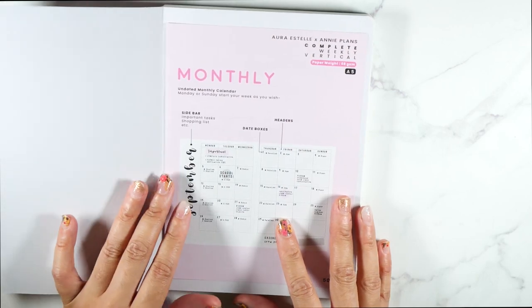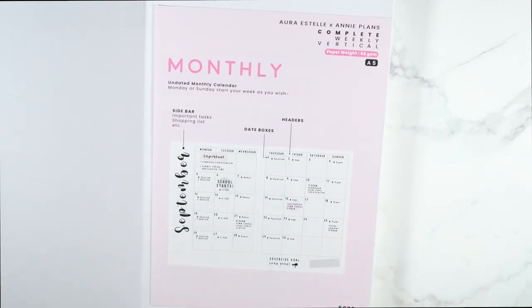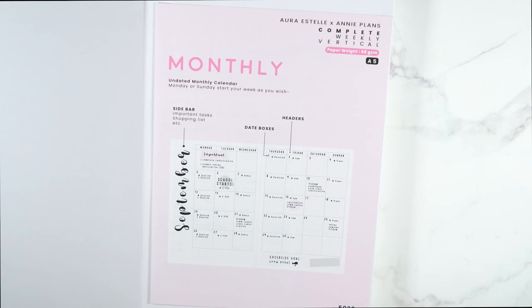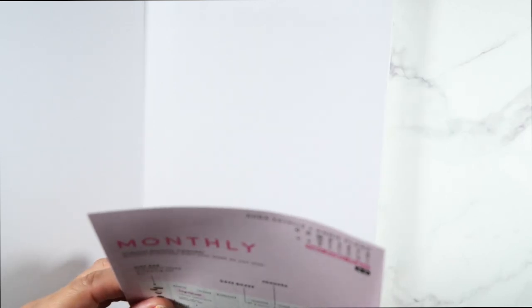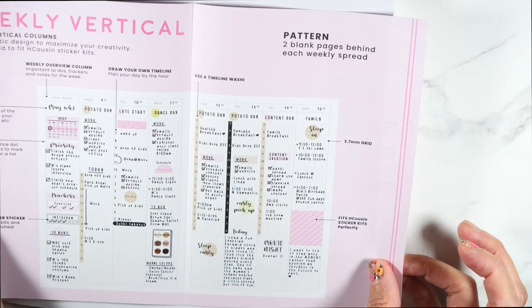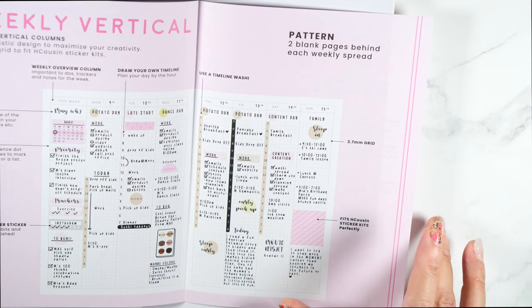Let's zoom in a little bit — it says monthly and it has a sidebar with date boxes, headers, all that good stuff, exercises, all the things you can put in here. It is 68 GSM, A5, and it has all of this listed: weekly vertical, top bar — tells you everything that's in here. I am all for it.